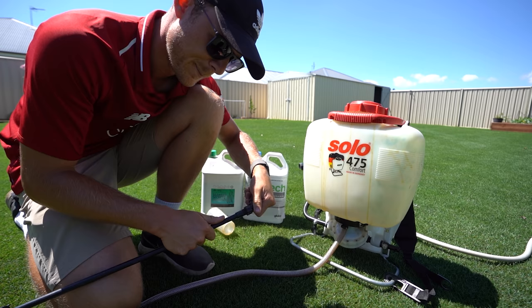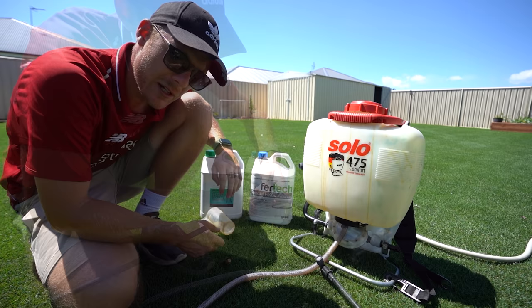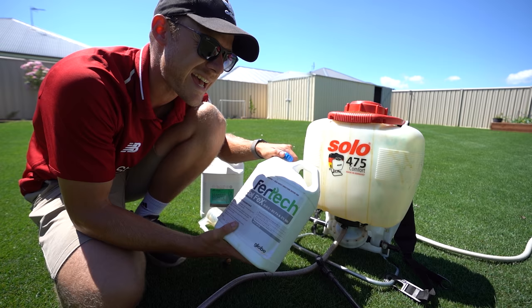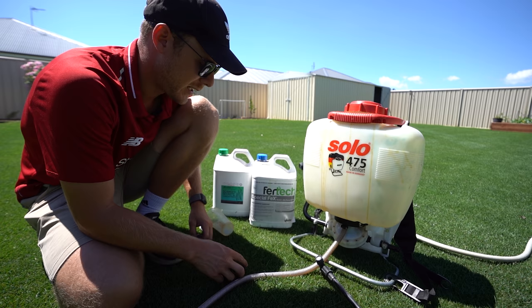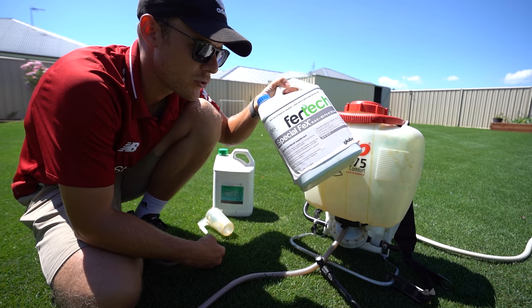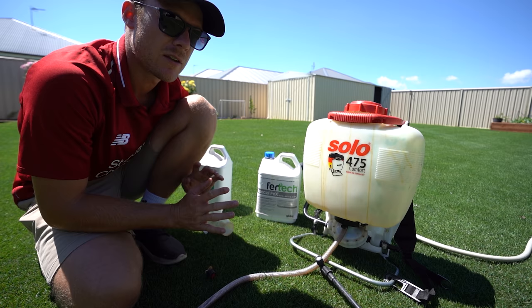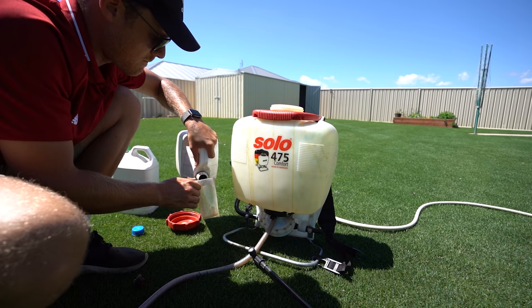Today we're just using the old Solo 475 comfort sprayer because it's only a small area and I might not have charged the battery on my battery one. I'm still going to put my two-nozzle beam on there because I'm lazy. Today we're putting out some Special Effects — it's got 15% nitrogen, so we're going to give it a boost. It'll also give some nice colour with 6% iron and 2% manganese. Then we're going with some seaweed secrets just to help out with the roots. Special Effects goes out at 200ml per 100m², and 100ml of seaweed in 4 litres of water over 100m², going in two directions.